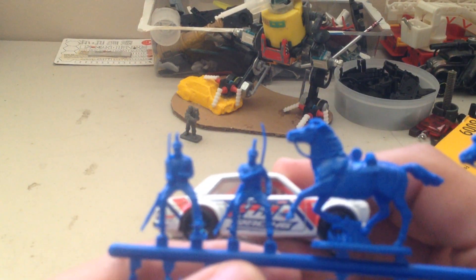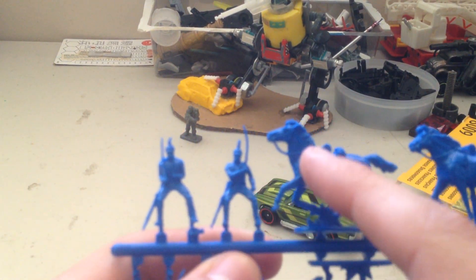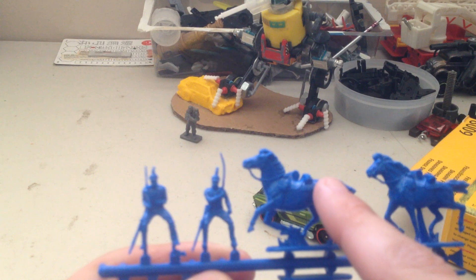They match up very well with Hot Wheels. I'm thinking maybe I'll exchange — like maybe put a motorcycle guy on the horse, maybe put this guy on a motorcycle. Get creative, we're back in an army.